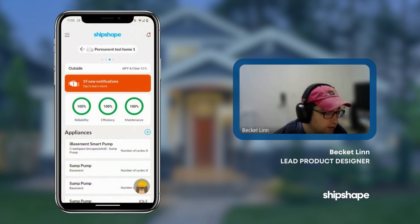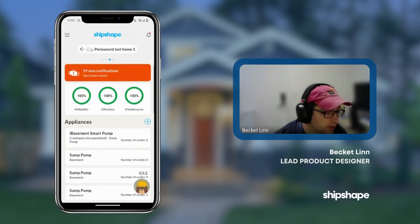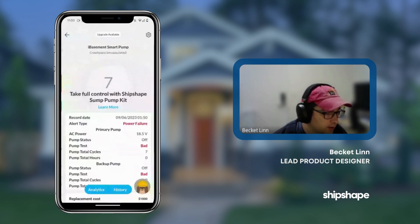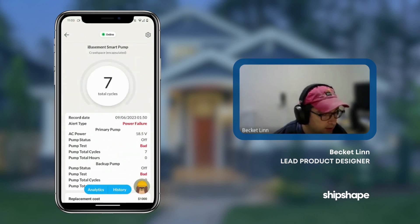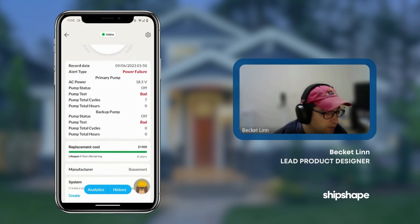Now you can see under appliances, the top one is the iBasement smart pump. I'll open it up and give it a second to load. You can see the iBasement smart pump and this is the data that ShipShape is getting from the pump itself.